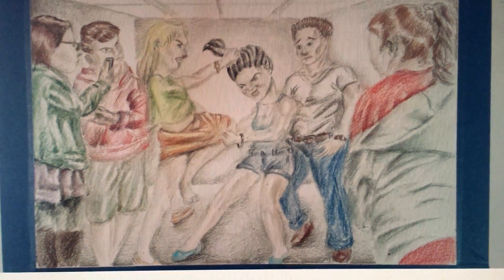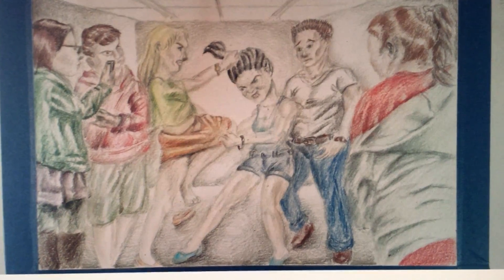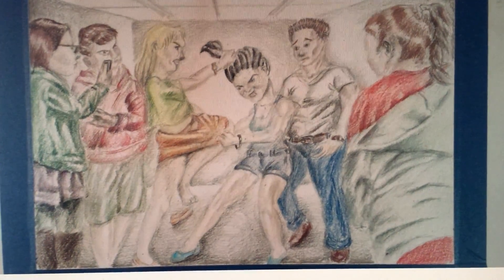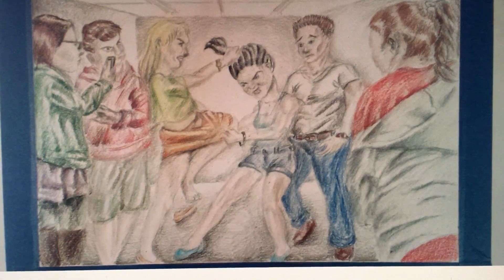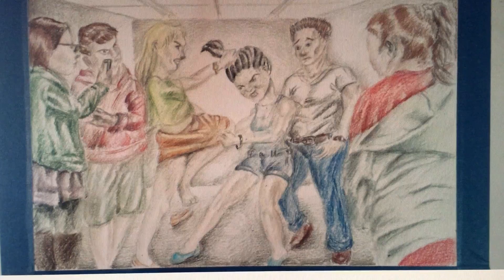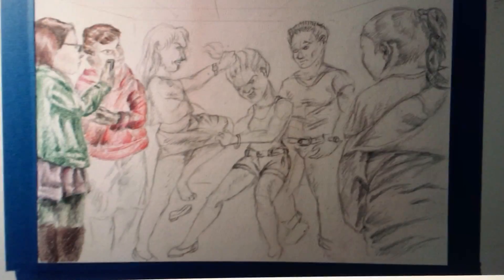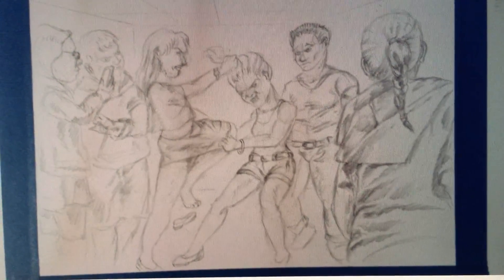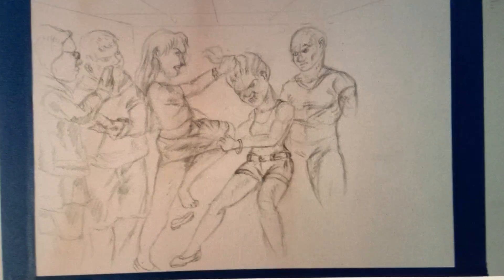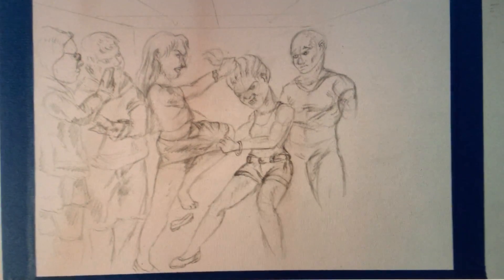The whole joke here is that two girls are fighting over a boy — that boy is on the right — so I thought it was a hilarious concept. Going backward: here it is without the background, without the coloring, with the old version of the person on the right, and then my first photograph of the drawing.